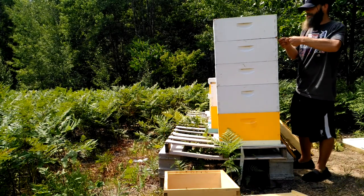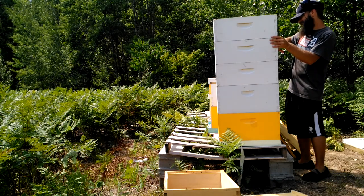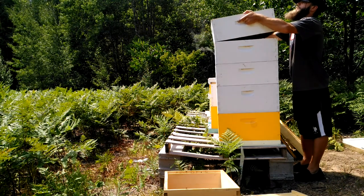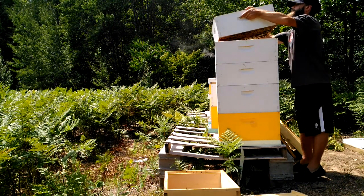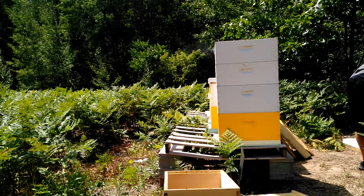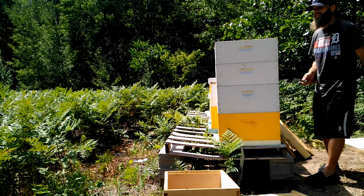I won't even pull a frame out to see how they're doing. I'll be able to gauge that based on how heavy it is. Well, it's not empty, I'll tell you that.